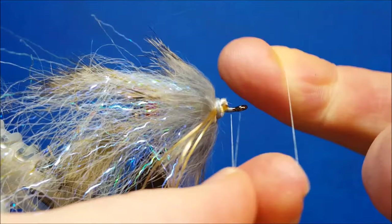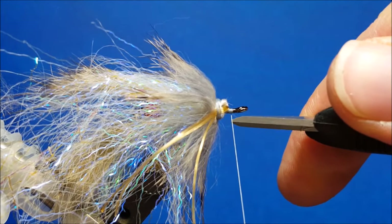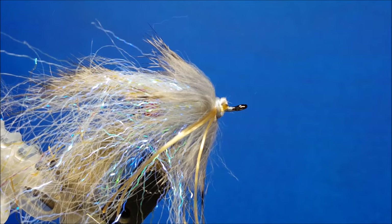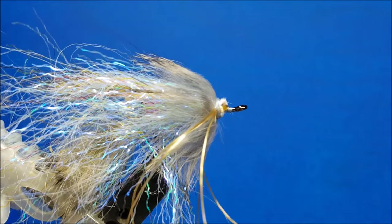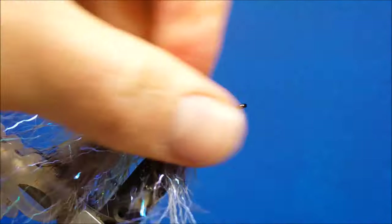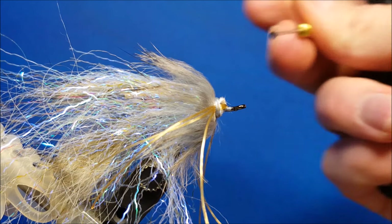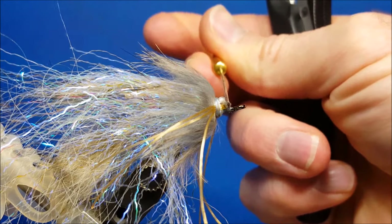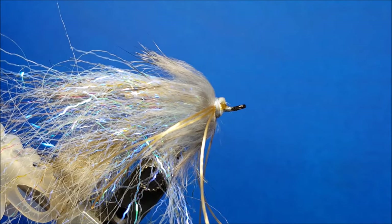I'm going to throw in a quick half hitch, and so what you have done so far should look somewhat similar to this. Then to finish it off, I'm going to coat the front of that clump thoroughly with zap-a-gap and bring in a fish mask. The size I use for this number one Owner hook model of the Big Bandit is a size six fish mask.